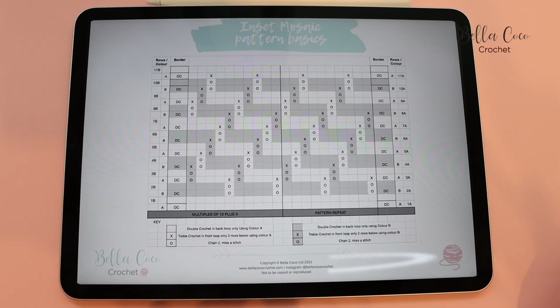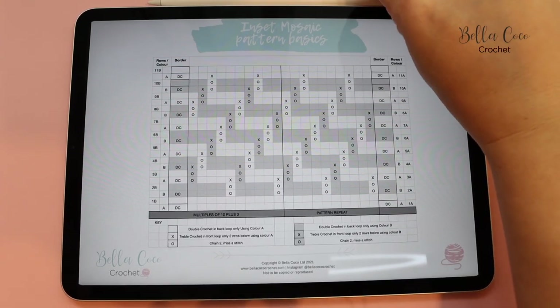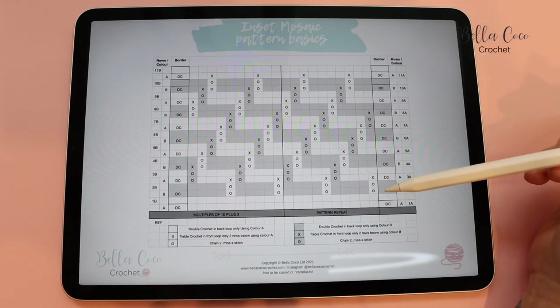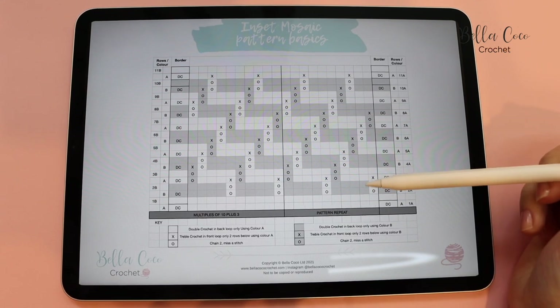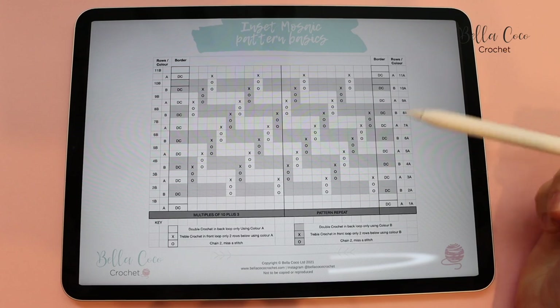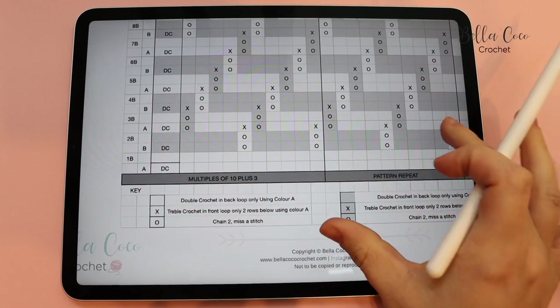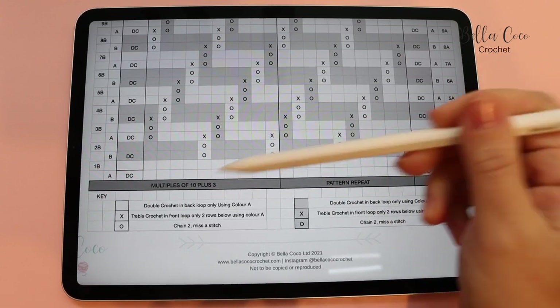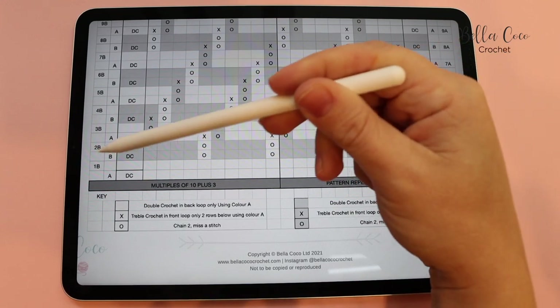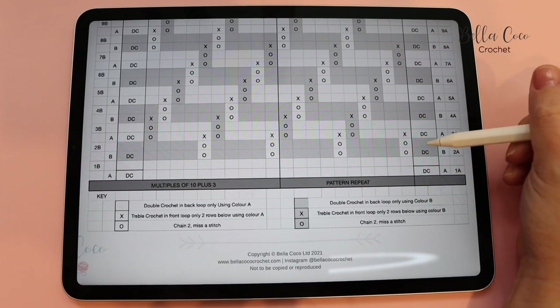Let's have a look at the inset mosaic chart. This is slightly different to an overlay mosaic chart in that we have two rows of each colour - that's one of the main differences with inset and overlay crochet. We are working from the right side and the wrong side, back and forth, which is why we have row 1A and row 1B, row 2A, row 2B, and so on. We are going to create our chain and then work row 1A, row 1B, row 2A, row 2B, and every other row we change colour.